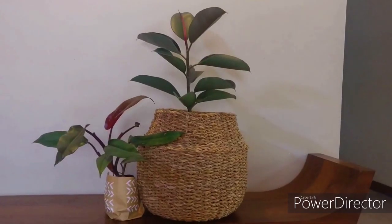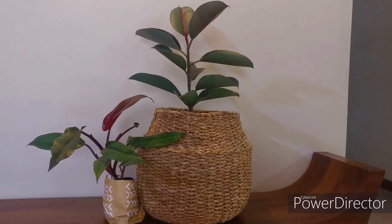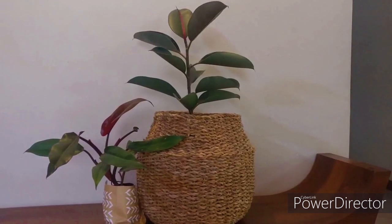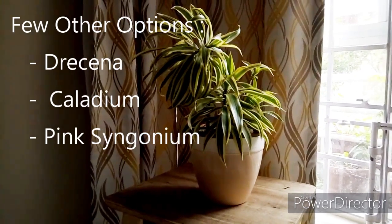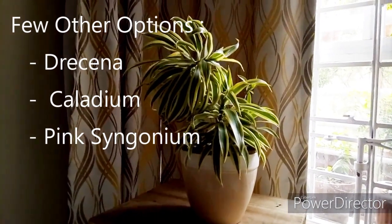If you don't like so many vibrant colors and want to stick to earthy tones, you also have options. This is one variety of philodendron — see the burgundy stems and leaves, with a brown underside. This color combination is similar to the rubber plant, which I have talked about in an earlier video. When it comes to home decor, they help create an earthy and minimalist look. Apart from all these plants, you also have other options like dracaena or calathea, which are available in numerous colors and varieties.